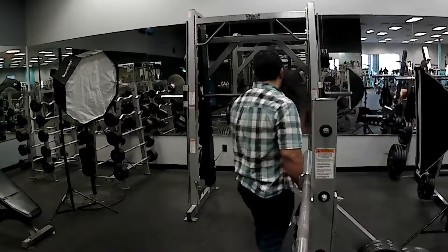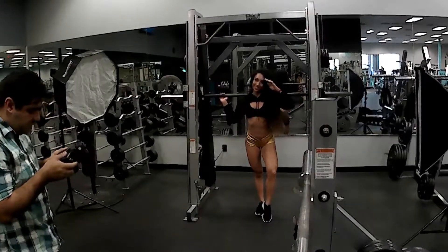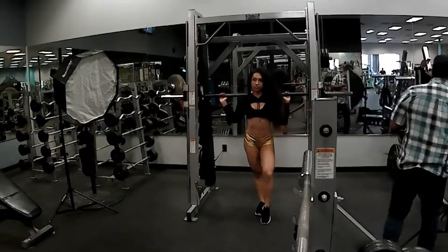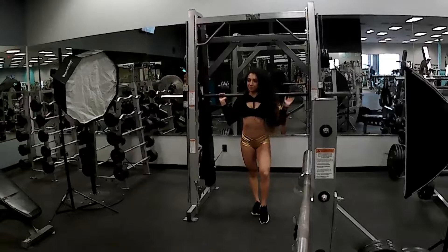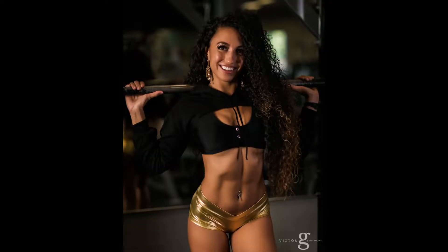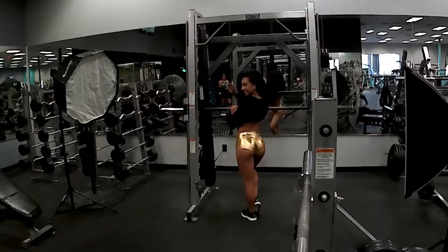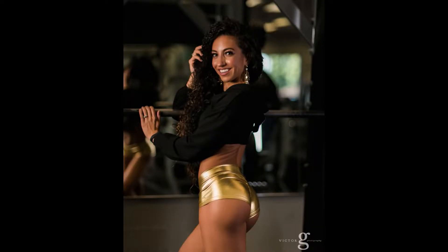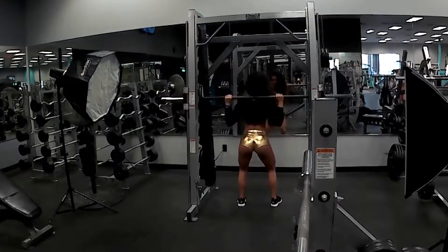The second model we have is Taryn, and this girl's got hair for days — just check it out. This is the same setup as the first one with the light on the left and then the rim light on the right. The settings are all the same from earlier. We just wanted to get similar poses for each one of the models and they all turned out fantastic. Just like with Taylor, we did some shots from the front as well as her from behind on the Smith machine doing some of those squats.